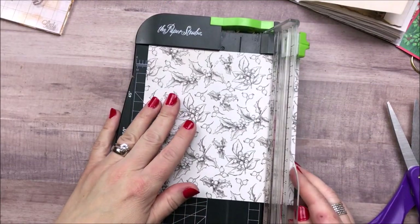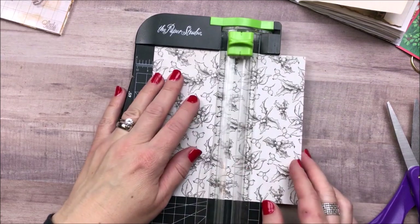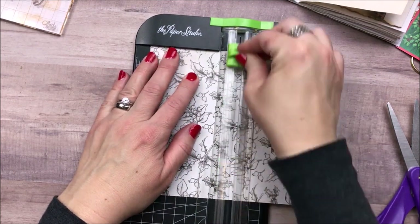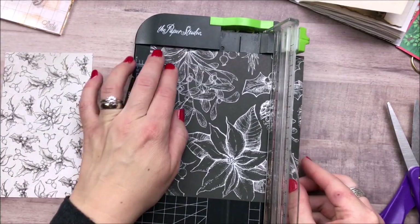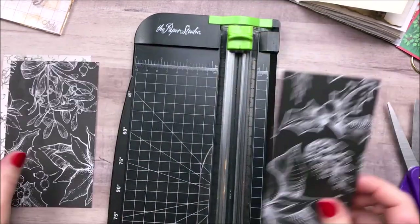I decide to use the scrapbook paper that came in the collection as jumbo size journaling tags, basically. So I'm just going to cut those down to size, do some punching, and then add them to my journal for now.